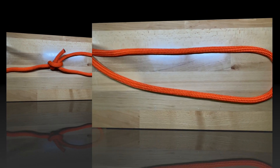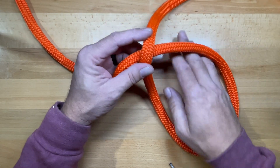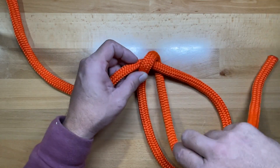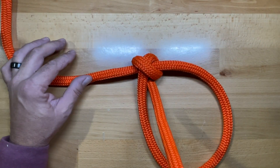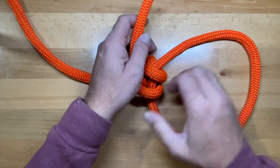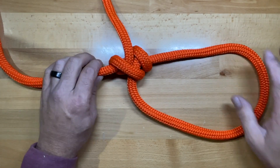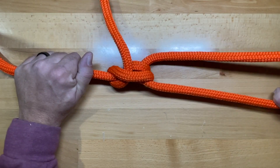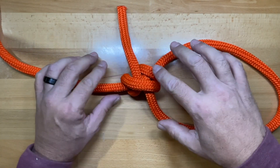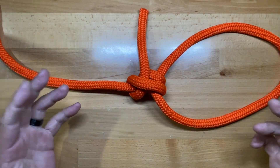Now let's tie the midshipman's hitch. It's tied pretty similarly — create the same bite, leave enough tail, cross over and create your first half hitch just like in the taut line. This time, instead of going on top of this wrap for the second wrap, cross over to the back side and come to the inside. The last half hitch goes to the outside. Tighten up exactly the same way: grab the tail and this side of the loop to dress the knot. The midshipman's hitch doesn't give quite as much as the taut line will; it tends to kink over and lock itself in a little better.